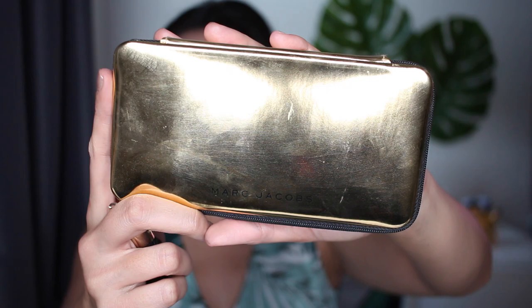We're gonna skip through the eyebrows because you guys already know how I do that. We're gonna move on to the face — using Morphe Y4 I'm gonna pick up the bronzer on the Marc Jacobs Object of Desire palette. This is my favorite part, bronze all the way!